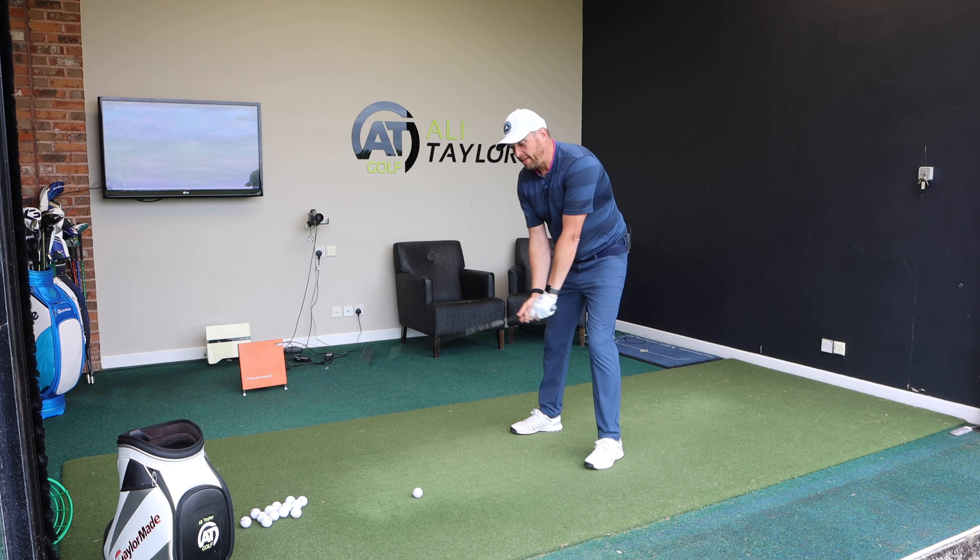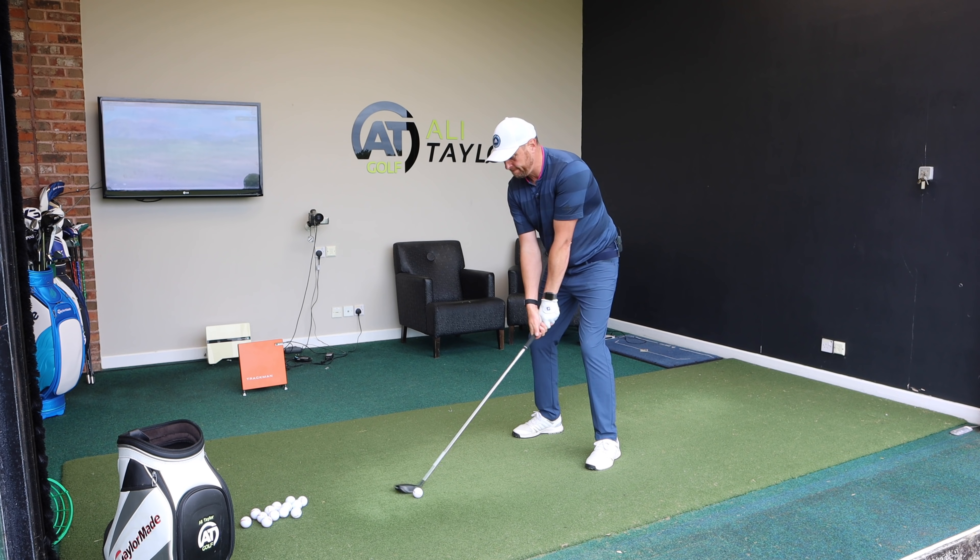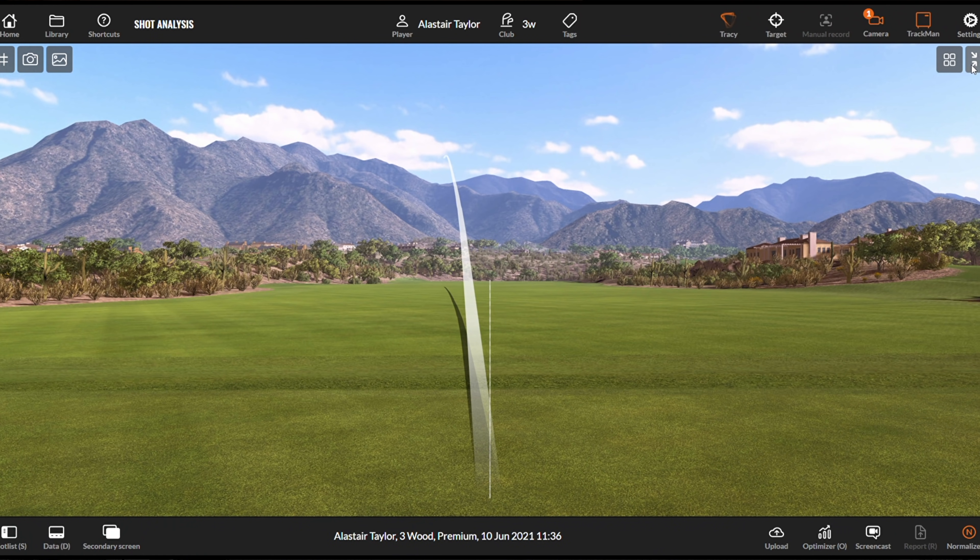Most golfers carry a 3-wood but unfortunately have a love-hate relationship with it. But by the end of today's video, you're going to love your fairway woods. Most golfers do struggle with 3-wood off the floor. This is the shot that everybody thinks they're going to hit — a really nice, drawing one in play.